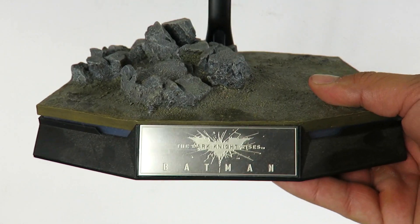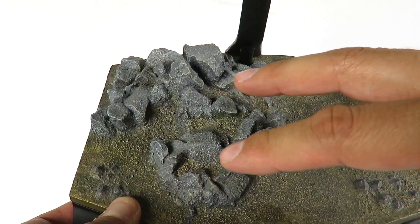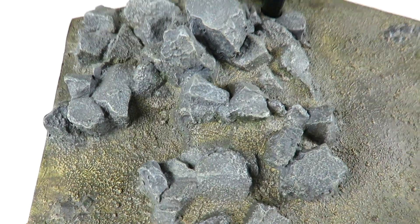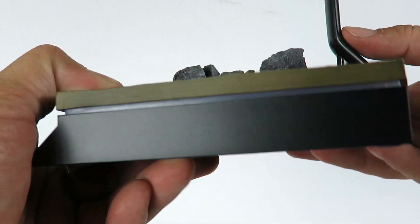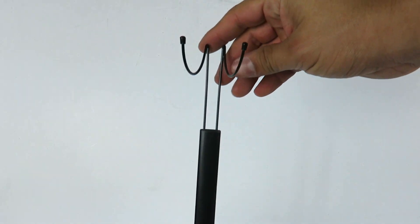We have the display stand right here, which is very nice. You can see the plate — it reads 'The Dark Knight Rises.' You have this really cool concrete, rocky little base with great little details. This is Hot Toys, so you're gonna get your money's worth. It's a little dusty — should have dusted this. Here's the turn-around of the base; I love the base. There's the bottom of it and the adjustable cradle.